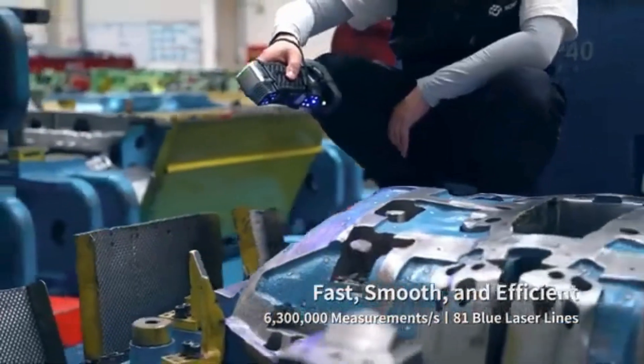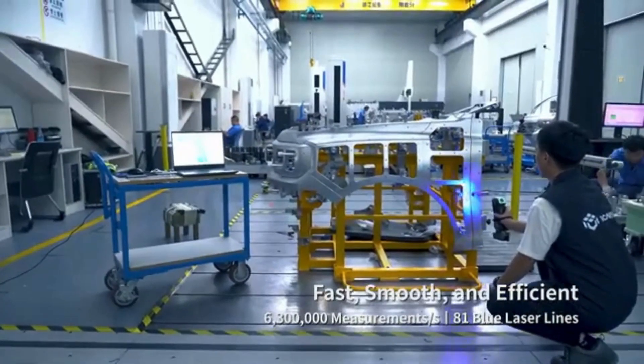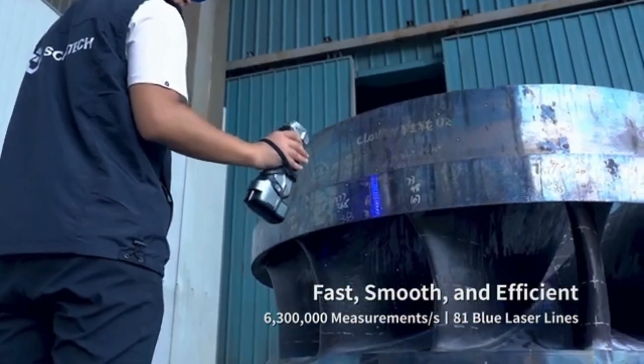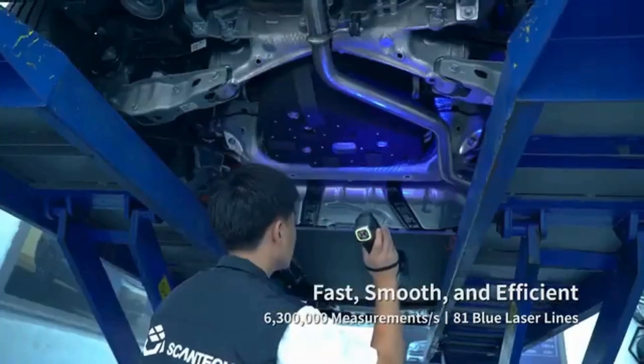Thanks to its advanced algorithm and 81 blue laser lines, it can measure up to 6.3 million times every second. Parts of different sizes and shapes are efficiently captured.